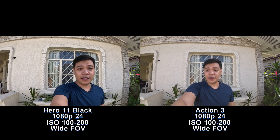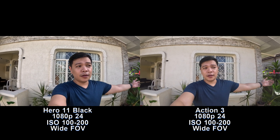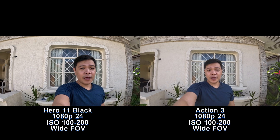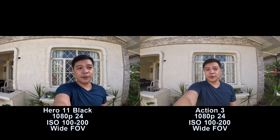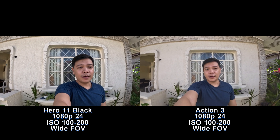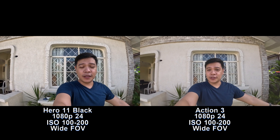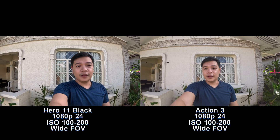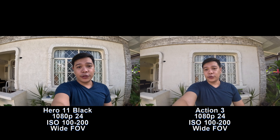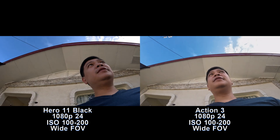Now I'm back to my favorite settings for both cameras, which is 1080p 24 frames per second, wide field of view. I left the ISO at 100 to 200 for both cameras so it captures the most light since it's pretty bright out anyway. Please leave a comment down below what you guys think about these two cameras and how they compare. On the right we have the GoPro Hero 11 Black and on the left we have the DJI Osmo Action 3.